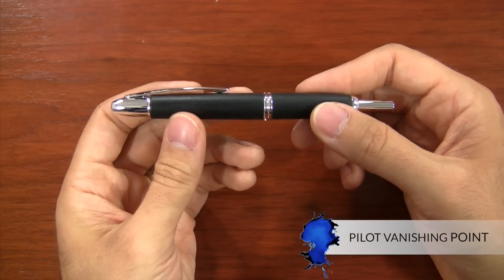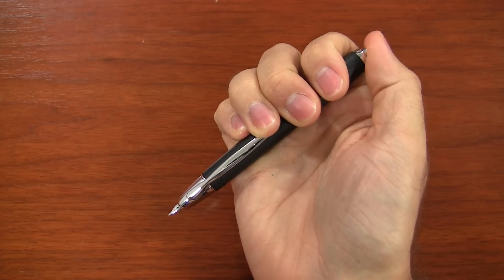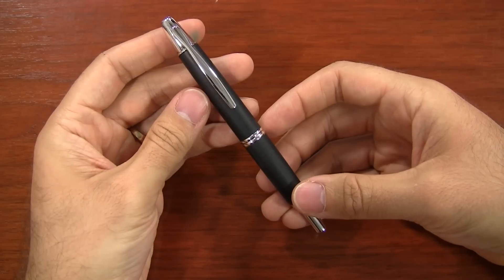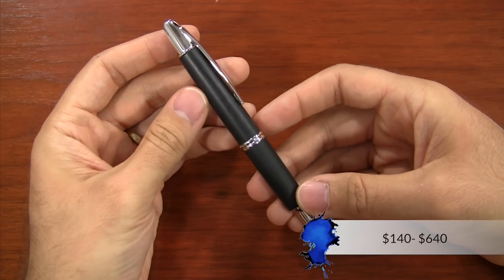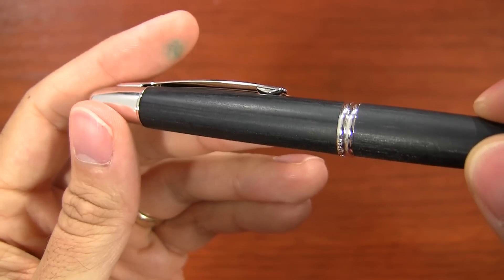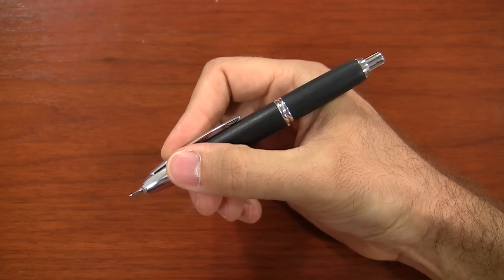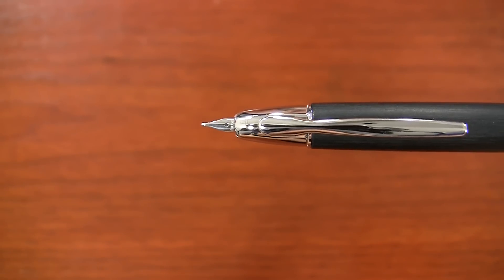And to bring home the list of quickdraw pens, I have the Sheriff in Town — the Doc Holiday of quickdraw pens — the Pilot Vanishing Point. You can quickly draw and holster your fountain pen nib with one hand, write a quick note, and put it back very easily. It's available in lots of different finishes, starting at $140 and going up from there. The one featured here is a sweet wood pen that kind of looks like Western driftwood, available with an 18-karat nib — a great writer and all-around fantastic pen.